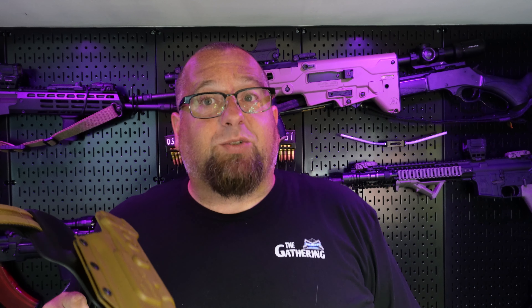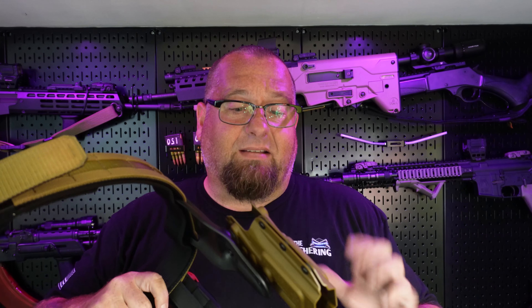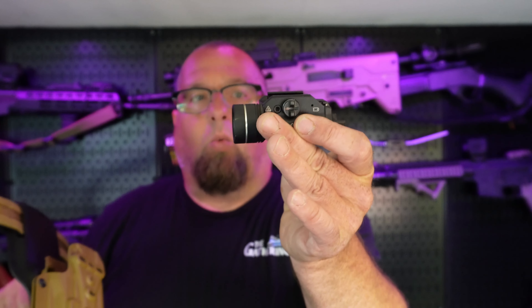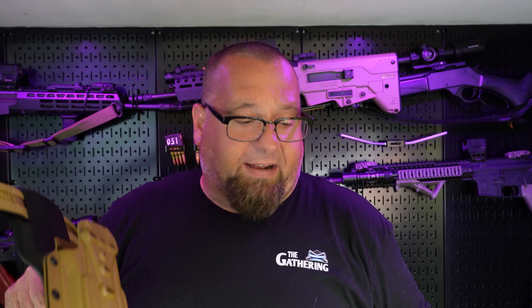I'm a big guy, I'm fat, so I don't like having a gun high up on my waist when I carry it. I just got this as a battle belt setup. Anything with the TLR-1 attachment, as far as I've seen, should fit most guns — should fit most carry guns that people are going to have.